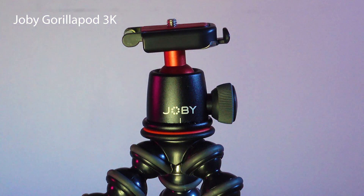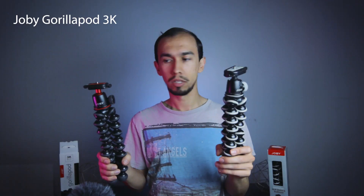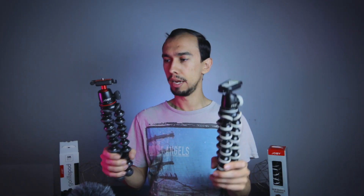These two are almost the same. This is the 3K and they're the same form factor, just different colors. This is their older version, their older line, and this is the 3K, which is their newer line. You can tell there's a difference between the two colors — this is the older look, and this is the black and red, which just looks better, which is a pro for the 3K.